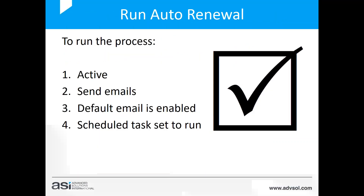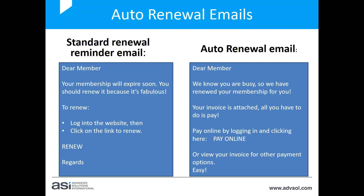To run the auto renewal process correctly, there are four steps: the process status must be Active, Send Emails must be ticked, the default email in the system must be enabled, and the scheduled task must be set to run. If you're using auto renewal and something's not working right, come back to this checklist: Is it active? Is Send Emails on? Is the default email enabled? Is the scheduled task set to run?